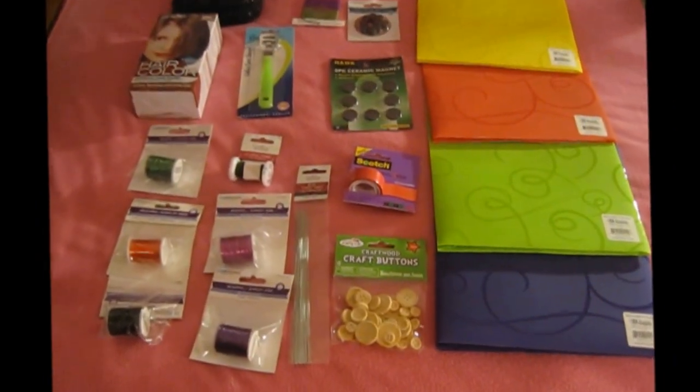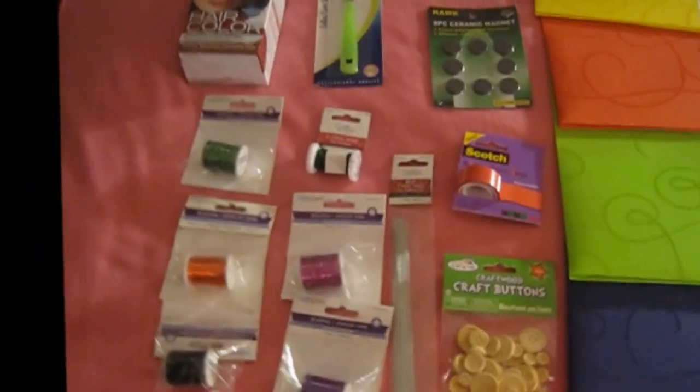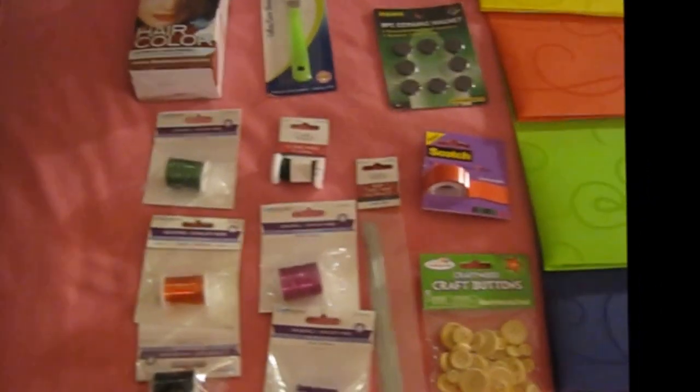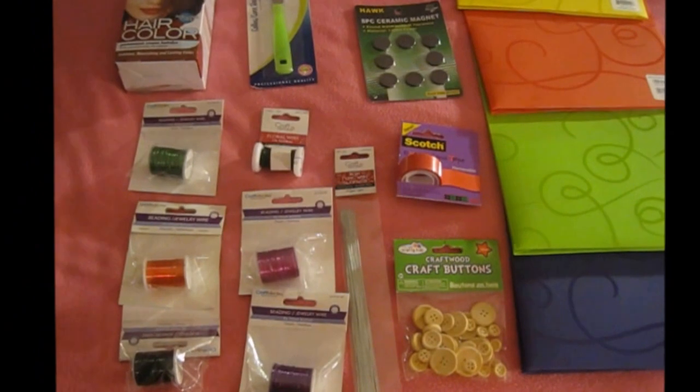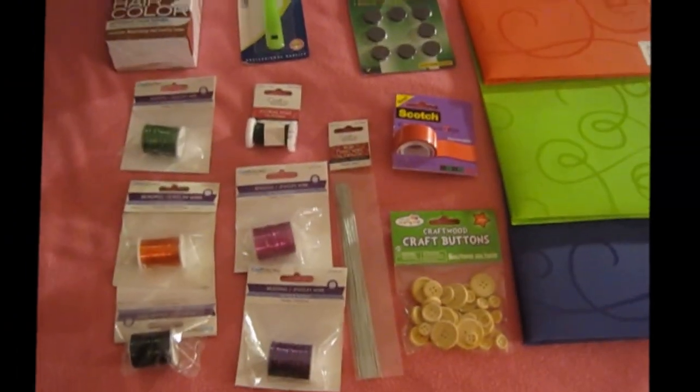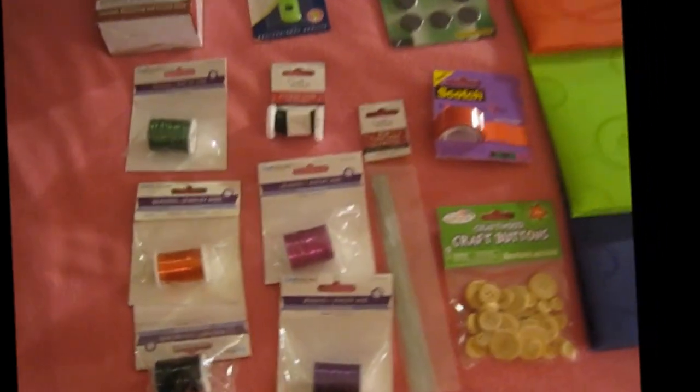Now let's go on with my 99 Cent Store. It says 99 cents but actually most of the items are $1.10 — you end up paying $1.10.